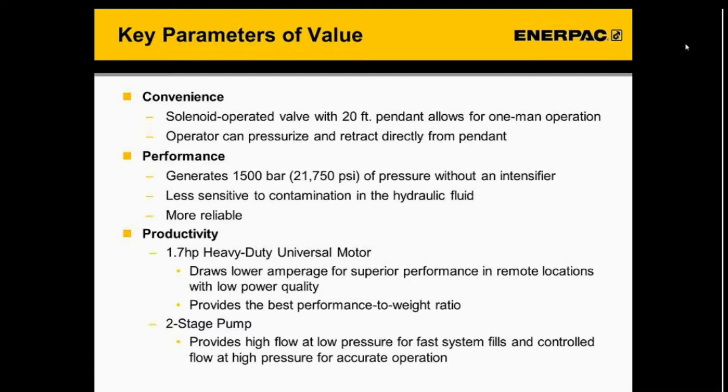Regarding performance, the pump generates 1,500 bar of pressure without the use of an intensifier, which makes the pump less sensitive to contamination in the hydraulic fluid and more reliable. For productivity, it has a 1.7-horsepower heavy-duty universal motor that draws lower amperage for superior performance in remote locations with low power quality and provides the best performance-to-weight ratio. It's also a two-stage pump, providing high flow at low pressure for fast system fills and controlled flow at high pressure for accurate operations.